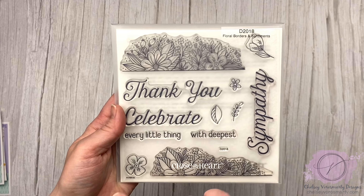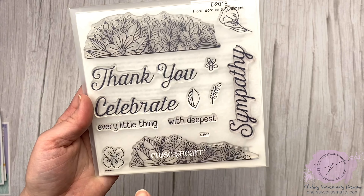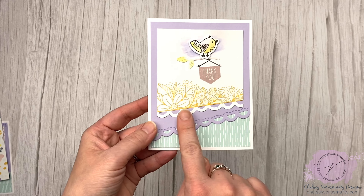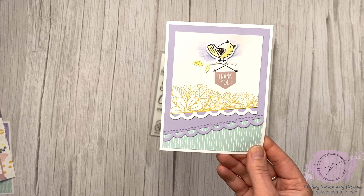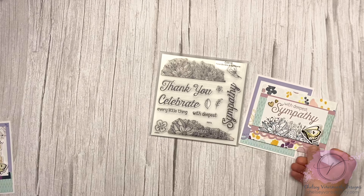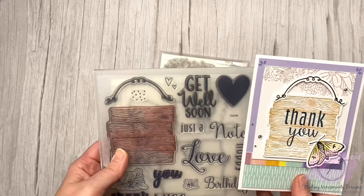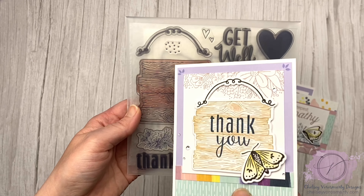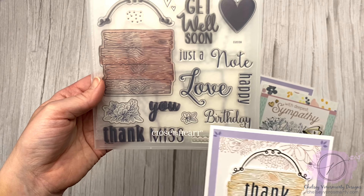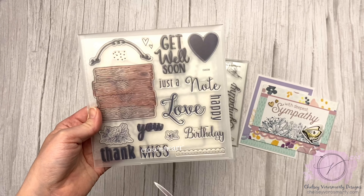I love florals — this Floral Borders and Sentiments set is just gorgeous. You have the borders, some individual flowers and leaves, and then really nice big sentiments. Here I used one of those borders; here I used the border and the sentiment from the set. And then this sign comes from the Rustic Sign set — it has the sign and the handle, and then a bunch of really nice sentiments as well. That's where the Thank You is from on this card, so I kind of combined two sets.